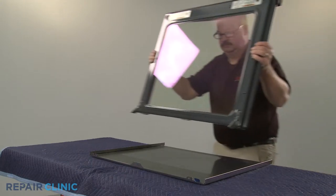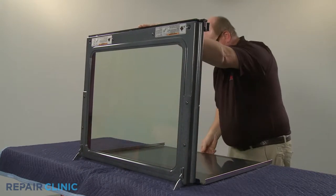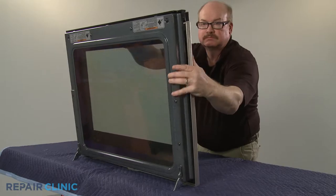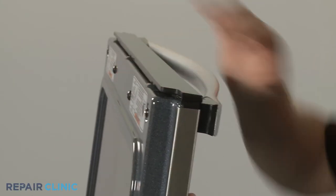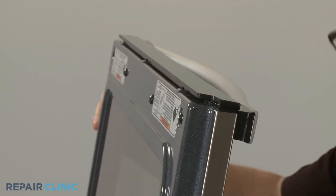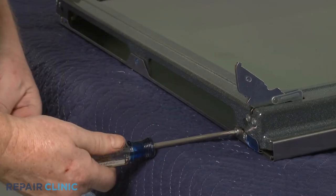Slide the outer oven door assembly into position on the inner panel assembly. Thread and tighten the three screws at the bottom.